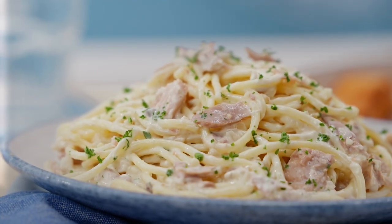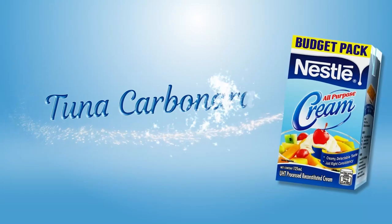Gawing memorable ang familiar pasta dish? Add a twist with Nestle All-Purpose Cream.